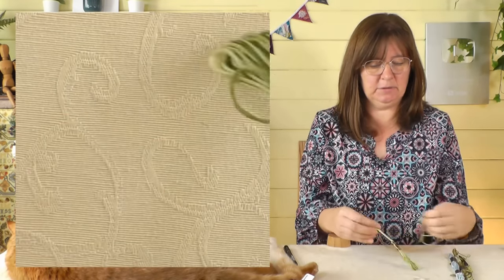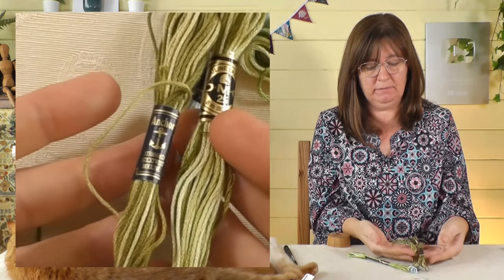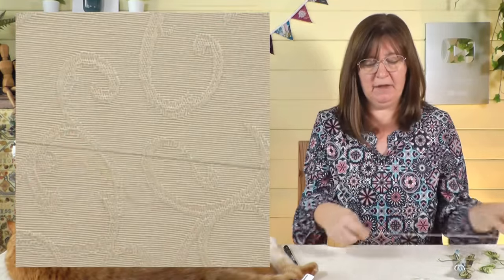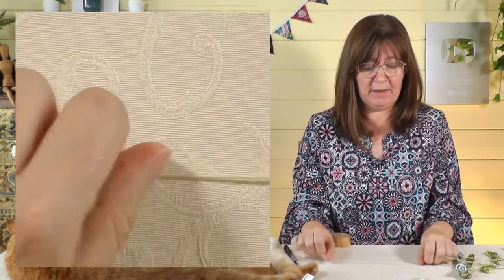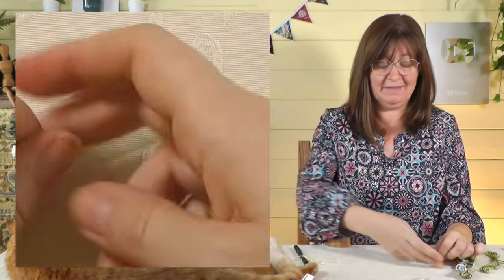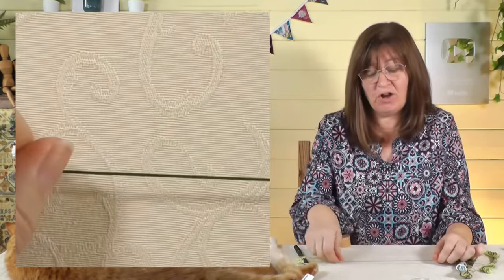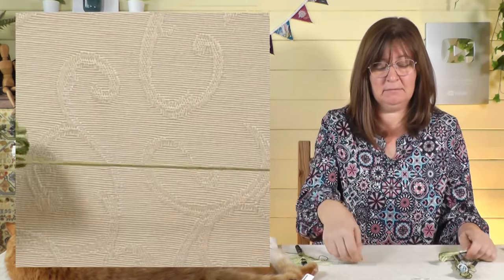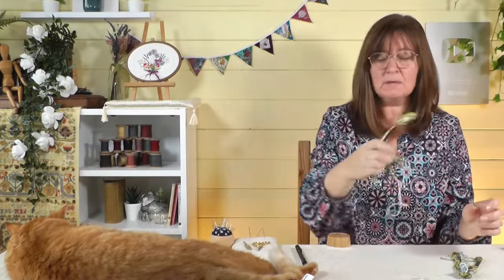I've got a couple here — these are the Anchor ones and these are the DMC ones, the same thing in both brands. If I pull this one out, you'll see what it is. The changes in color are quite long on this one — it starts pale green, then slowly goes to mid green, gets a little bit darker still, then goes to dark green. You can see how much thread I'm pulling out, and then it starts to go back to light again.